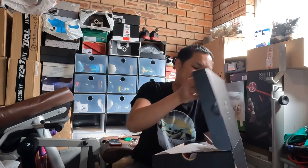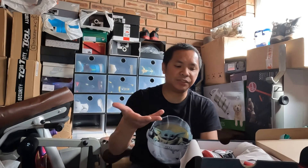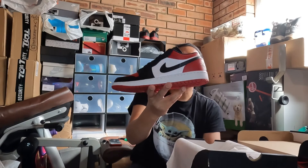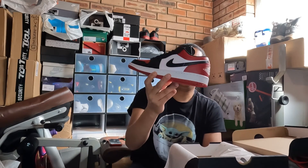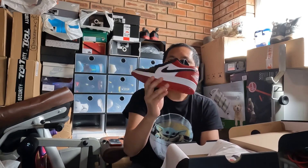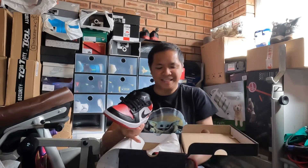And aside from that, another pair — this is my first time getting the low-cap version. When it was first released it was sold out. Sometimes online after a couple of days you can check back because returns get restocked. This is the low-cap in what I think is the Chicago colorway. I'm excited to wear it, but not now since it's winter here — probably in summer.